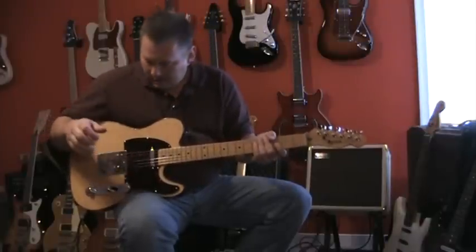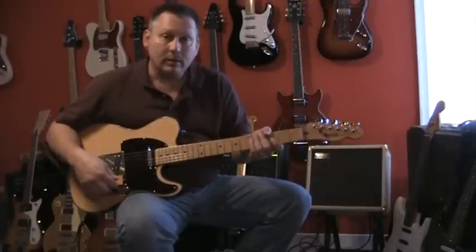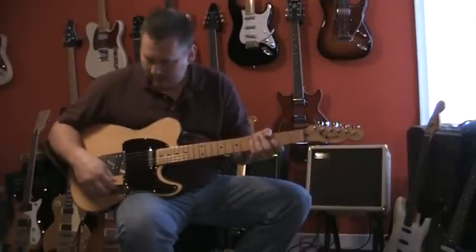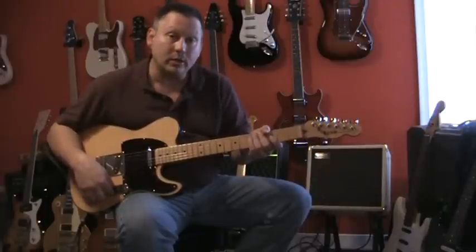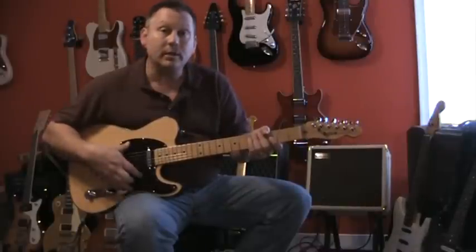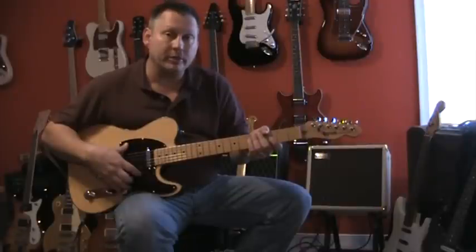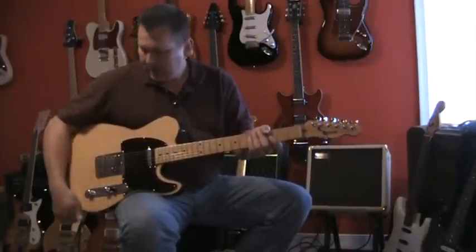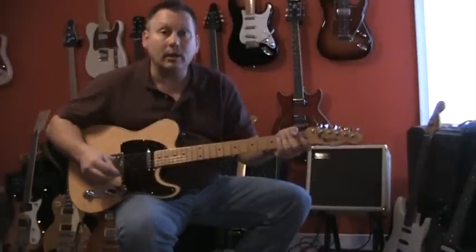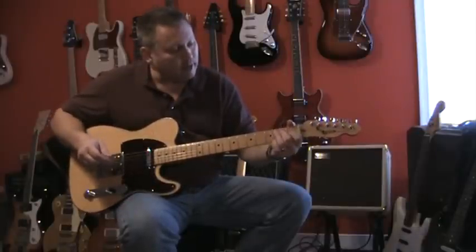I've got an all-parts vintage style Tele neck on it. The electronics are Ken Armstrong Tele pickups, wired with a four-way switch. I'm going to demonstrate this one and then I've got another one to demonstrate that's also wired with a four-way switch — different set of pickups, different wood — but I'll describe that one when we get to it. I'll start with this one in the bridge position.